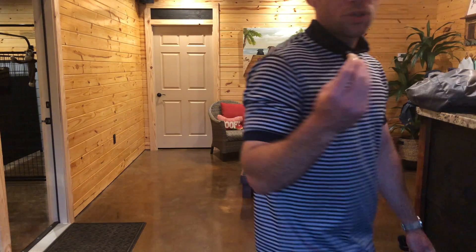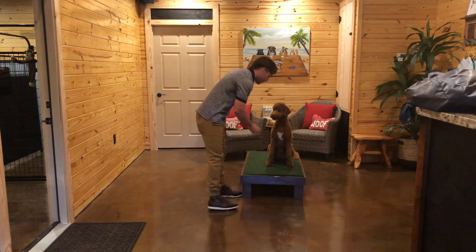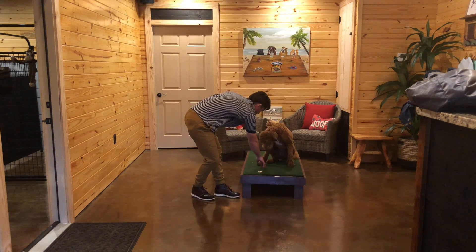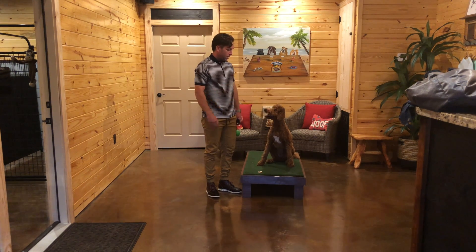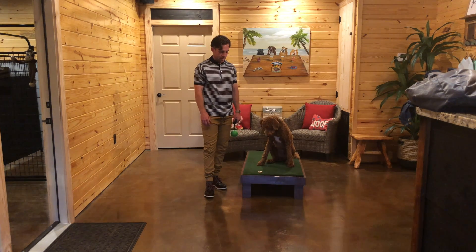Now, this is a piece of pork — highly desirable. I'm going to tell her to stay and leave it. Leave it. A little physical pressure just on her nose right there to make sure she didn't touch it.